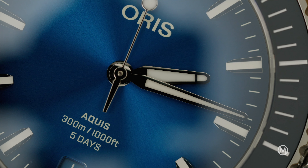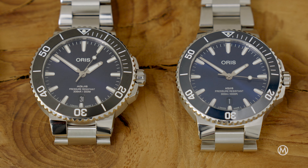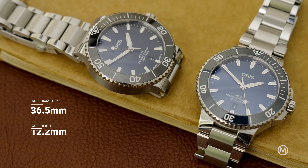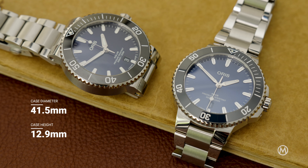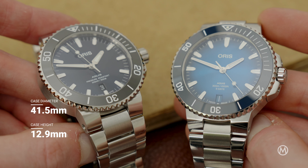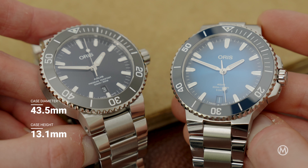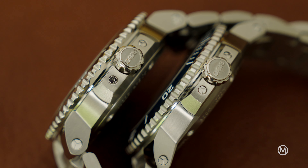Although the changes are subtle and might need a second look for those with an untrained eye, here's everything that sets the new AQUIS apart from the old AQUIS. The case still comes in three sizes but has been slimmed down just a touch. The 36.5mm size tops out at 12.20mm. The 41.5mm diameter has a height of 12.90mm, and the largest comes in at 43.5mm across and 13.1mm of thickness — a reduction of about half a millimeter per case, and even though that difference is quite small, it's a difference nonetheless.